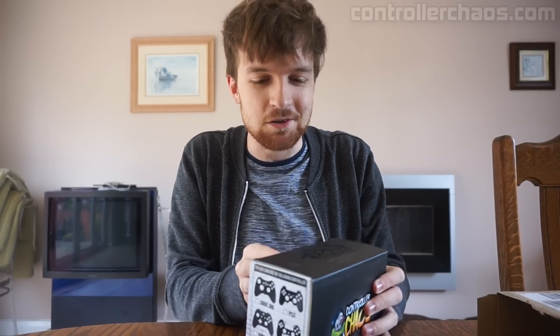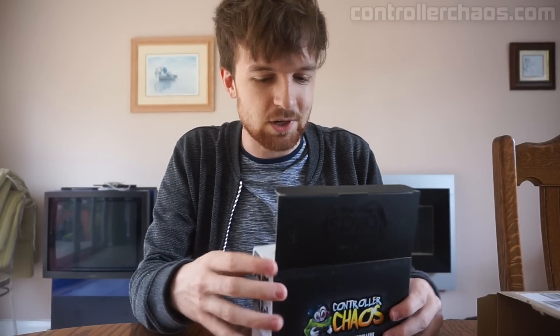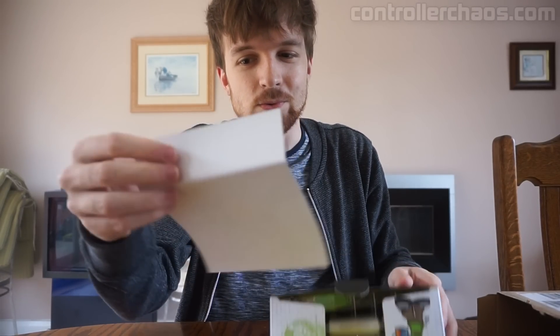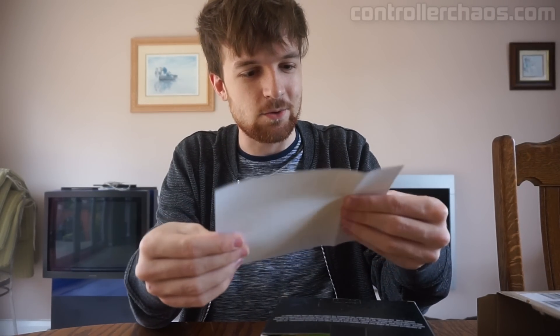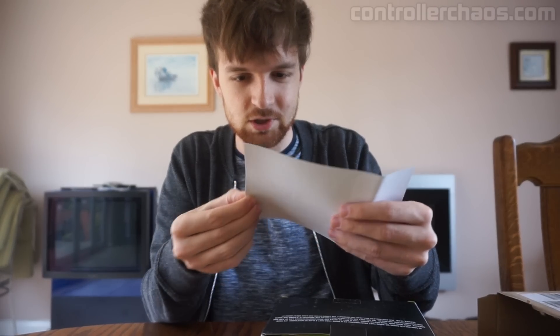So without further ado, let's get into the meaty part — the stuff that you guys have probably been looking forward to, and to be honest I've been looking forward to it just as much. What have we got going here today? We have ourselves some stickers, a bunch of stickers on the front.